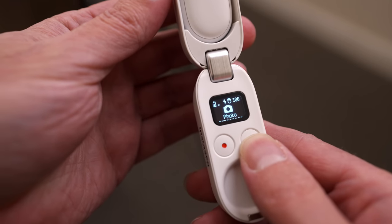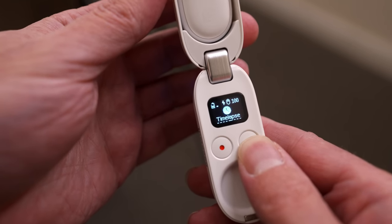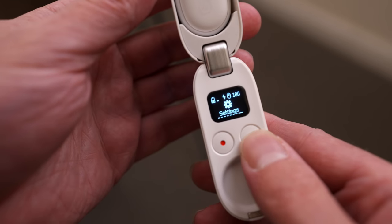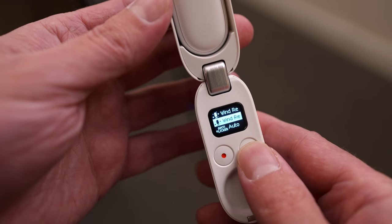Two buttons on here — dead simple to use. You have a record button, essentially the action button on the left, and a selection button on the right. Scroll through and you've got video mode, photo mode, pro video mode, time shift, time lapse, HDR video, slow-mo, and then settings, then back to the top at video mode again. When you're in any of these modes, just hit the red record button to take an image or start and stop a video, or if you're in settings mode it enters settings and you scroll through using the navigation button on the right.